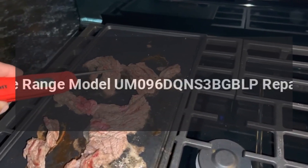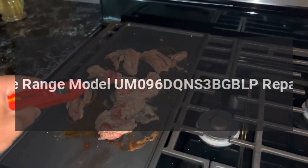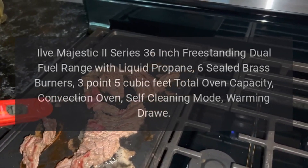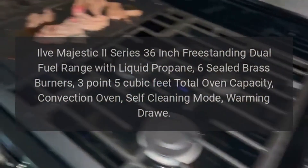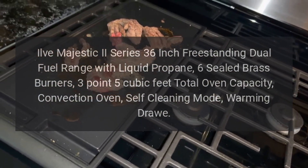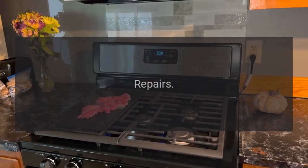Ylvae Range Model UM096D QNS3BGBLP Repairs. Ylvae Majestic 2 Series 36-Inch Freestanding Dual Fuel Range with Liquid Propane, 6 Sealed Brass Burners, 3.5 Cubic Feet Total Oven Capacity, Convection Oven, Self-Cleaning Mode, Warming Drawer. Repairs.